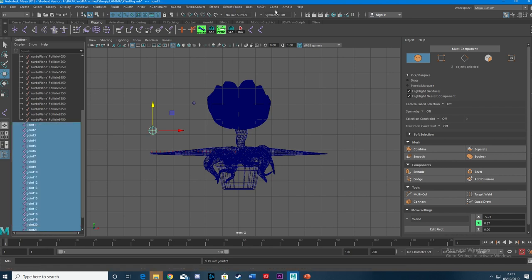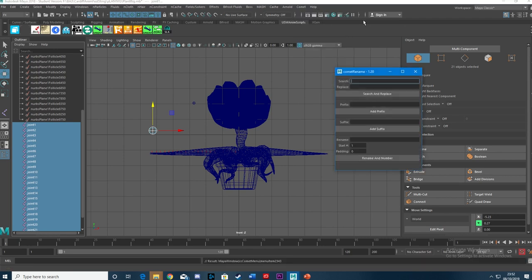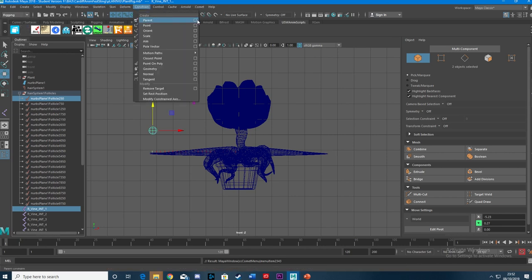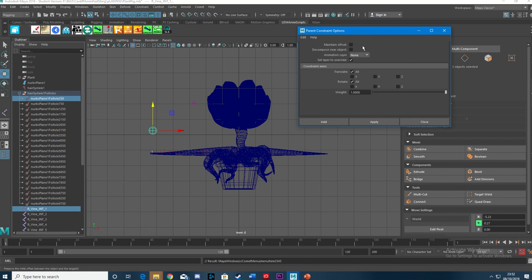I've got Comet downloaded on this computer, which is beautiful — it helps to rename things quickly. If you don't have it, I'll leave a link to Comet in the description below, because it just saves you an awful lot of time. I'll rename these as R-Vine joints. So I select the follicle — the Master — then I select the servant joint. In the Rigging tab, I want to parent constrain these. Make sure Maintain Offset is clicked off in this case, so the joints just pop to their selected follicles. This could be fantastic.